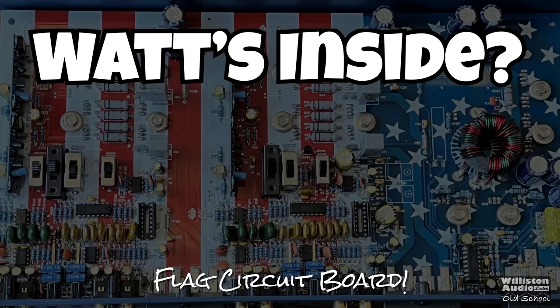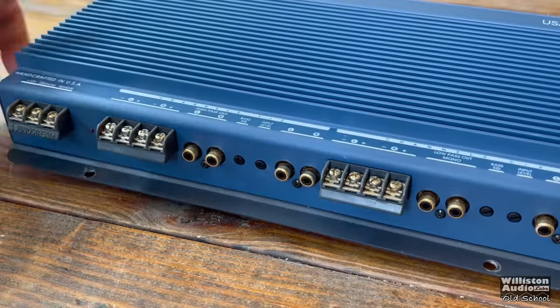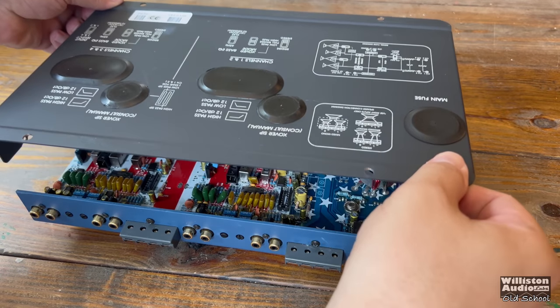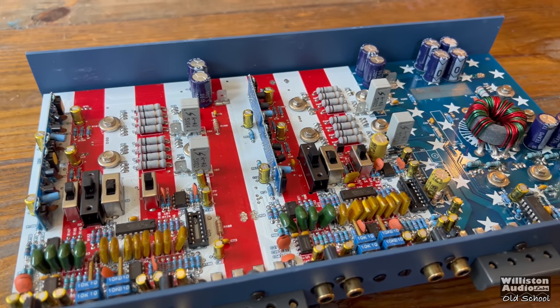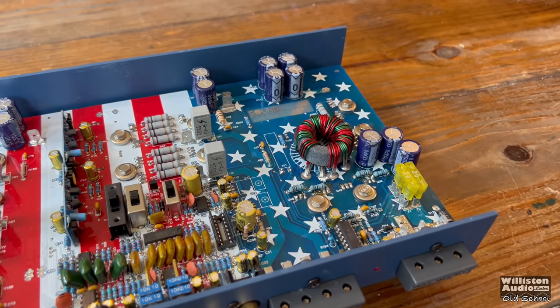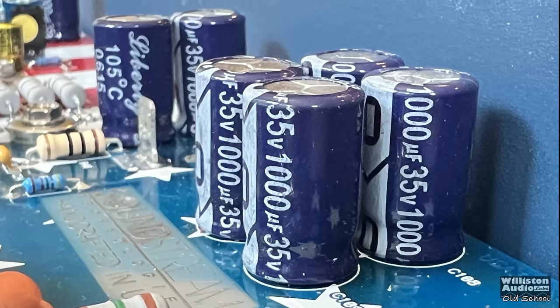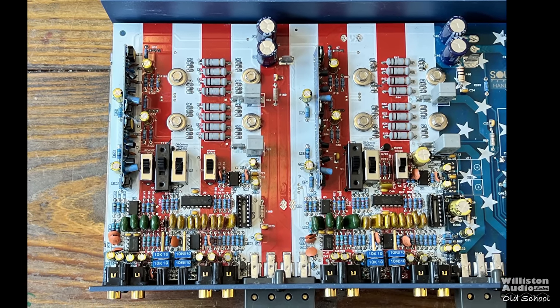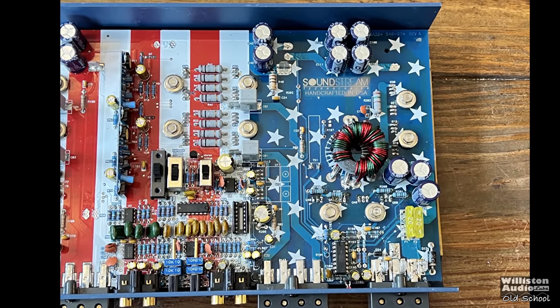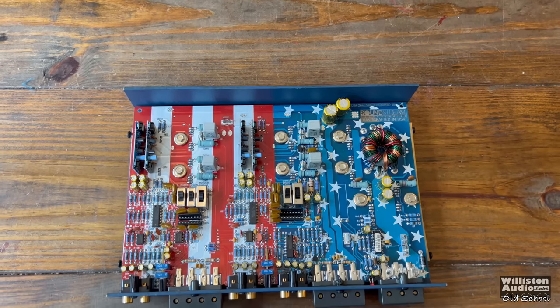Now let's take the bottom panel off this amplifier and find out what's up with this patriotic flag circuit board. Check out the flag design on the circuit board of the Soundstream USA 364. You can also see the 'Handcrafted in the USA — Soundstream Technologies' marking, 35-volt 1000-microfarad capacitors for the rails, and 16-volt 2200-microfarad caps for the power supply. The stars are on the power supply section while the stripes appear to be on the output section — just super cool for a July 4th feature.